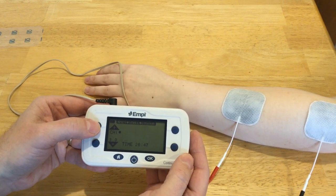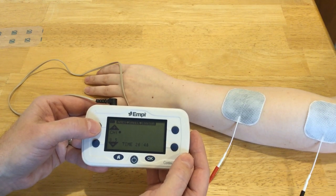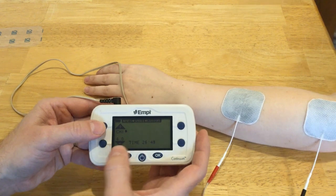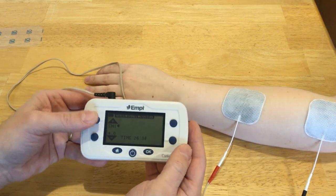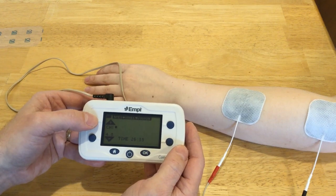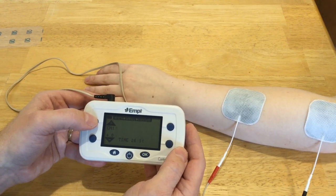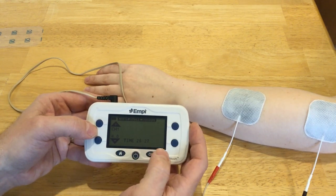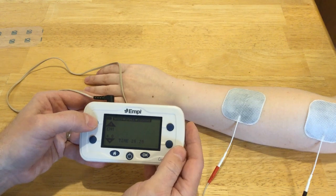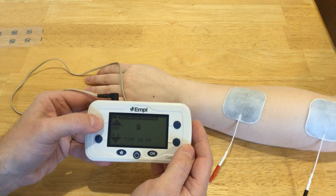She felt something at 4.0 intensity, and that's generally where people start to cross the strength-duration curve for sensory — somewhere around four or five. Now you see the dot just went away, meaning it's doing its off time. We want to get to a motor response though, so I'm going to continue to increase the intensity.